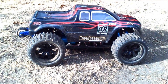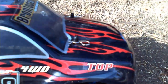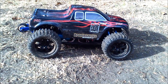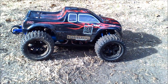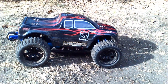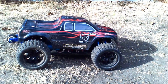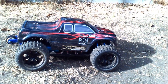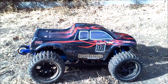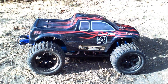This is the HSP Brontosaurus Top. The difference between the Top and the Pro is the Pro is brushless — well, they're both brushless — but the Top has a bigger ESC. It's also got CVDs and all metal running gear. I think the Pro does too, but the Pro might not have CVDs. I think the new ones do, because it's also the Brontosaurus — I mean, also the Volcano.